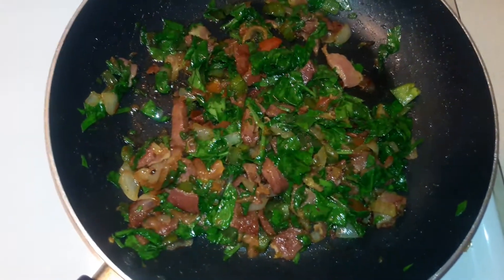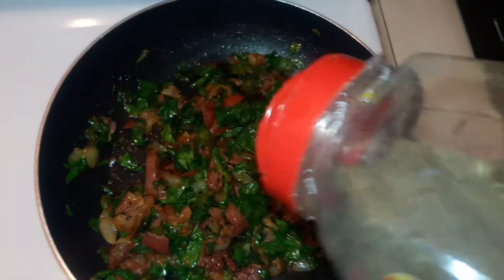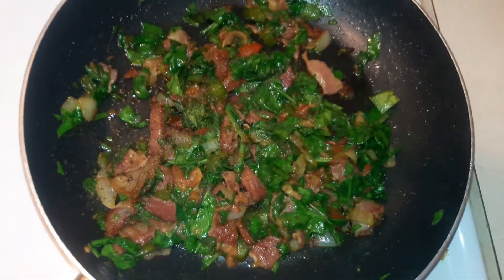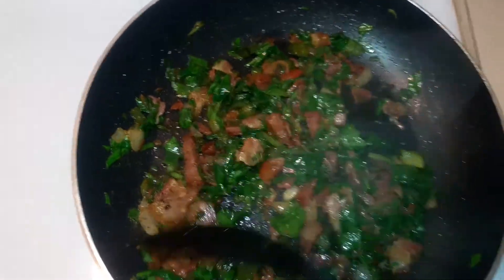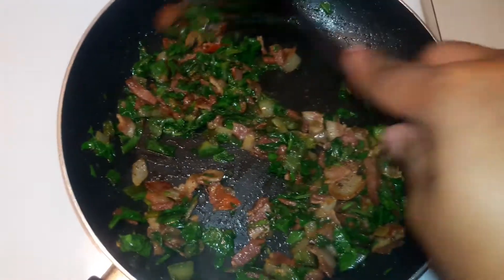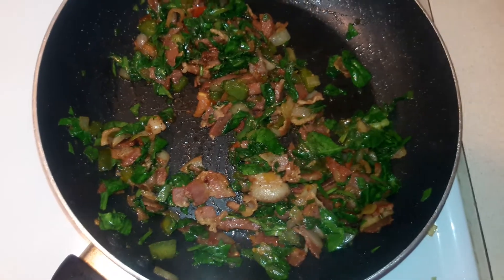I'm just going to add a little bit of black pepper, because the ham and the bacon are salty enough to give it its salty flavor as is. I'll just add a little bit of black pepper and let that continue to cook down for about a good two to three minutes.